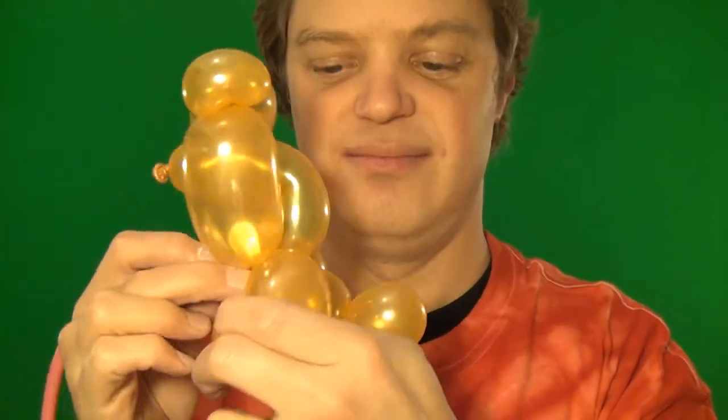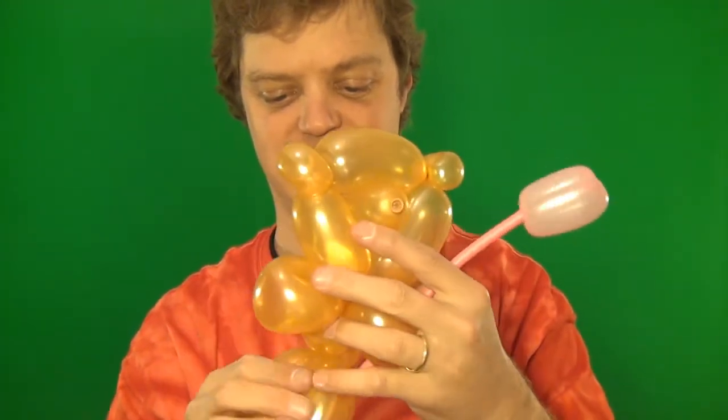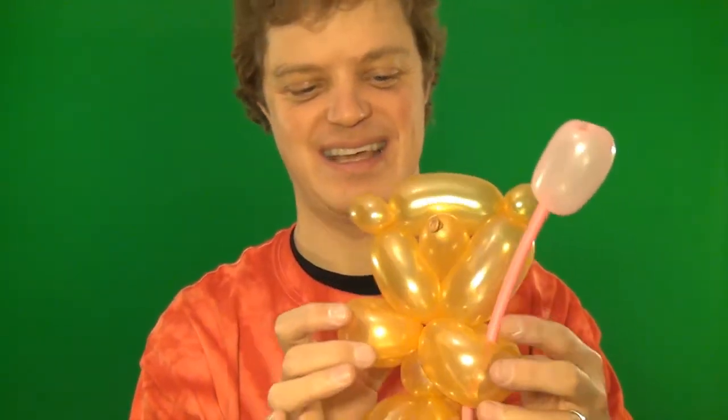So there's your tulip. You take your teddy bear and put it right into one of the arms. And there you have a teddy bear holding a tulip — isn't that sweet?